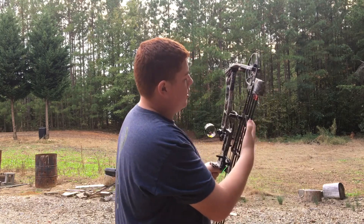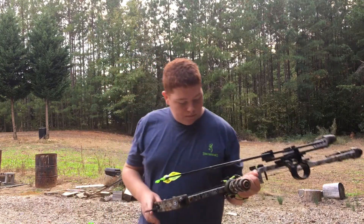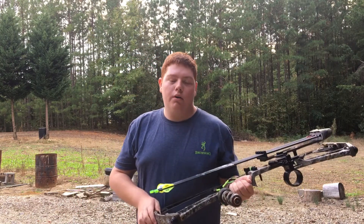They just slide right on, slide right down. They're great. This is a real nice bow to hunt with.